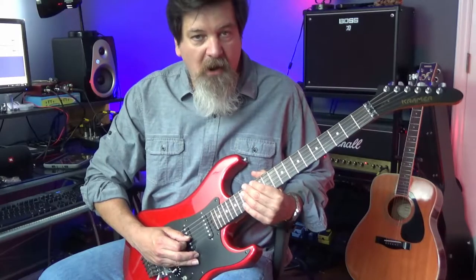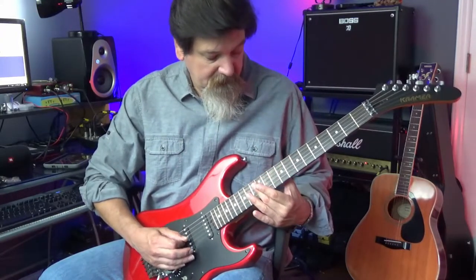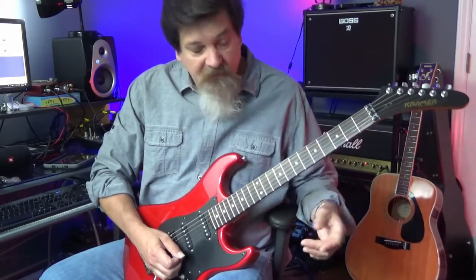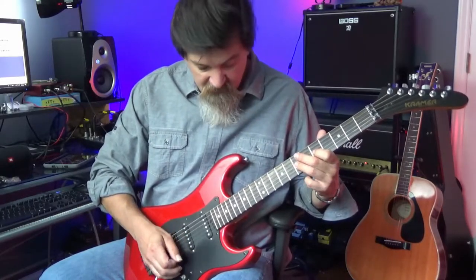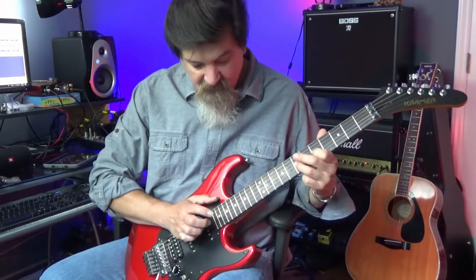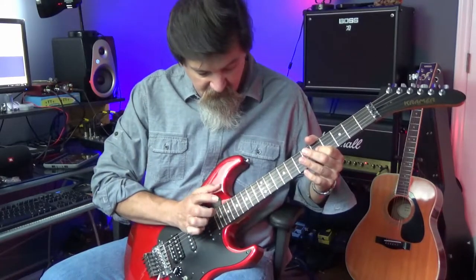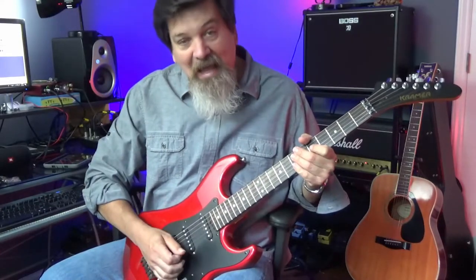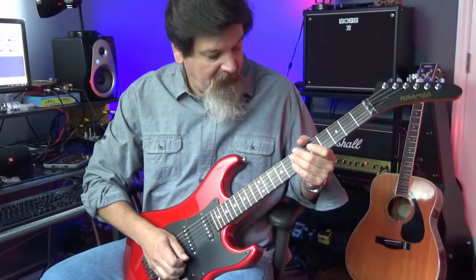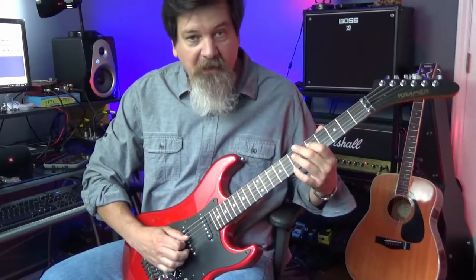The first is the natural harmonic, and that's what I was doing at the beginning of the video. The second is called a tap harmonic, and that's where I'm playing a note and then get a harmonic above the note that I'm playing. The last is the pinch harmonic, and if you've ever listened to any ZZ Top, you've heard the pinch harmonic.